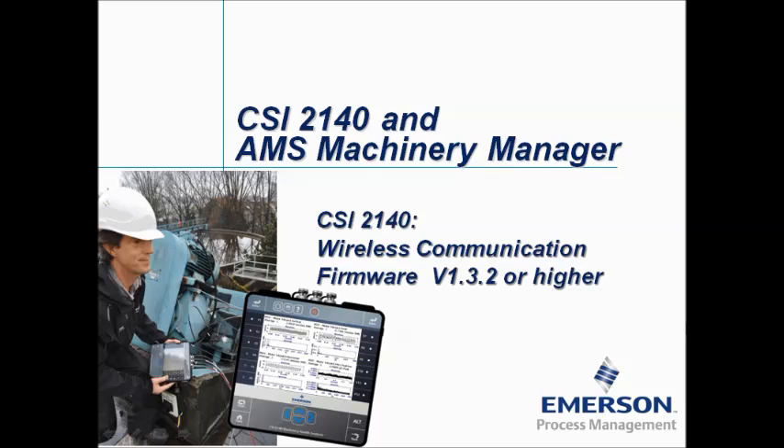This wireless communication is available in firmware version 1.3.2 or higher.